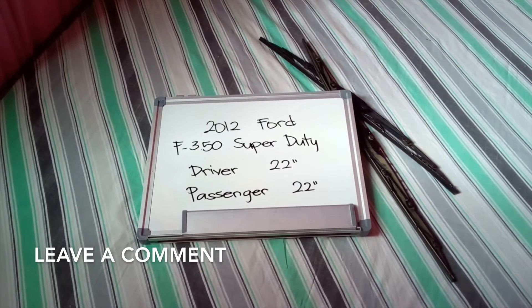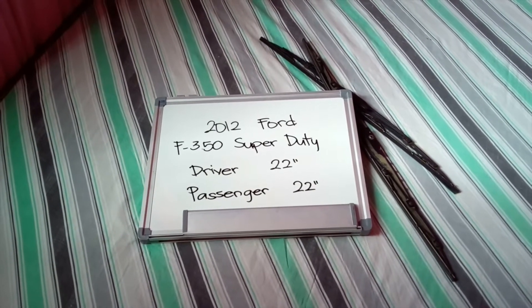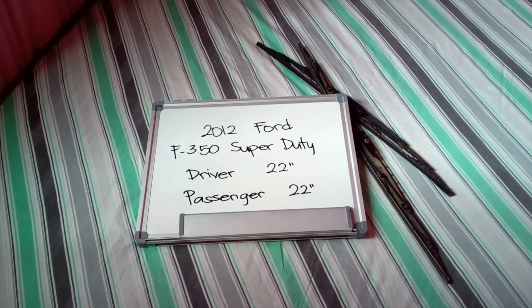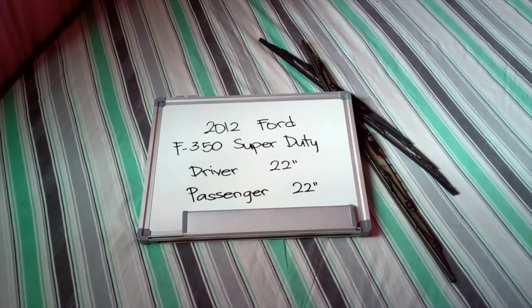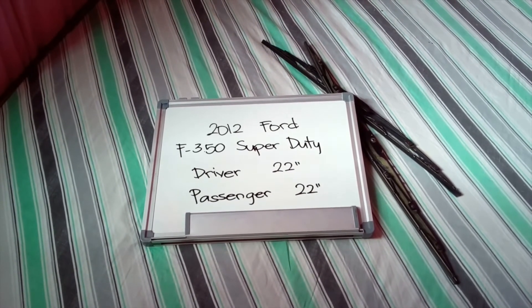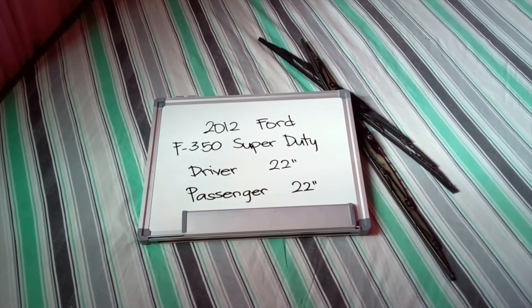The wiper blade replacement size for the 2012 Ford F350 Super Duty is this size right here. The blade size is the same for both sides, which is a very important note to remember. As you can see, it is 22 inches on both driver and passenger side. If your 2012 Ford F350 Super Duty uses a different size, make sure to leave us a comment and let us know.